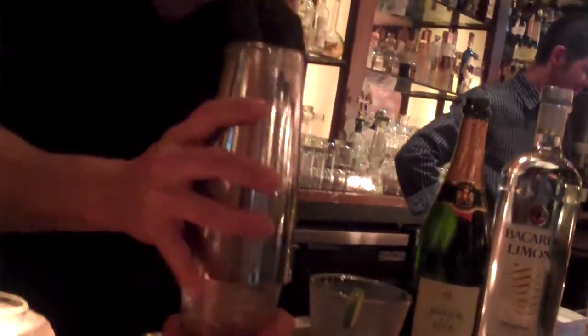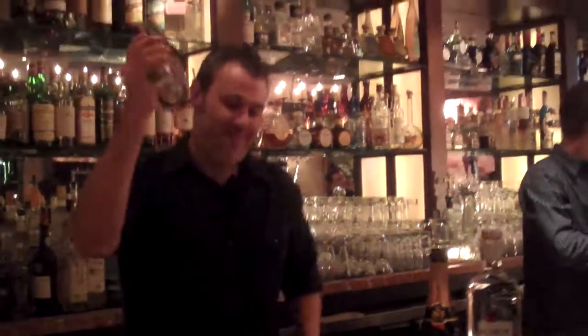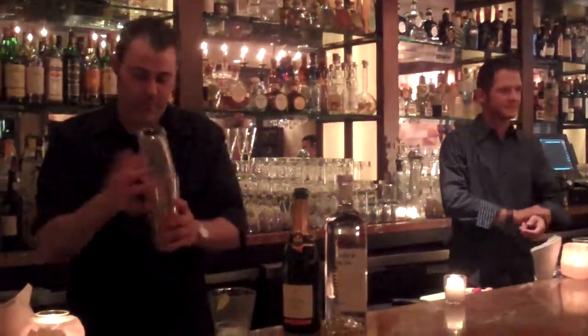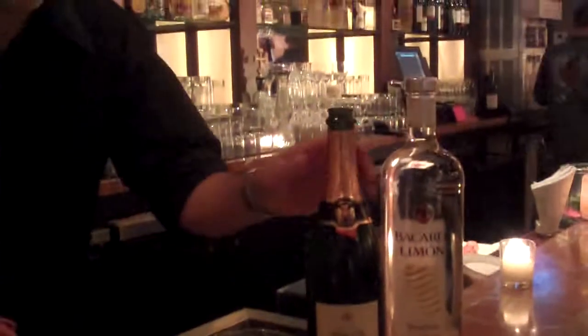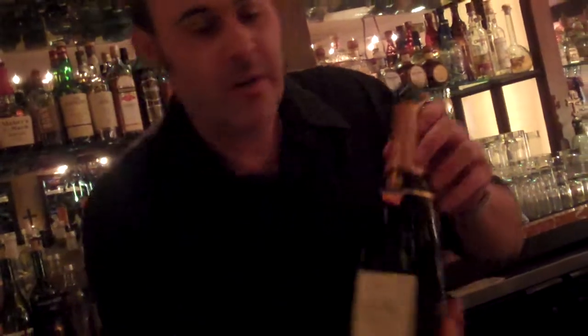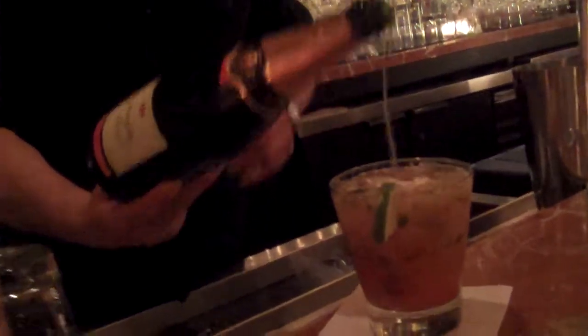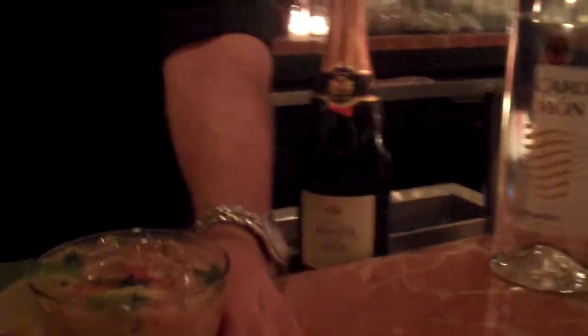I'm going to take and give it a nice hard shake. Into our glass. And the finishing touch on this drink that really makes it, as we finish the top of it off, a little sparkling wine — float it right on top. There you have it. Sophia Loren. Enjoy.